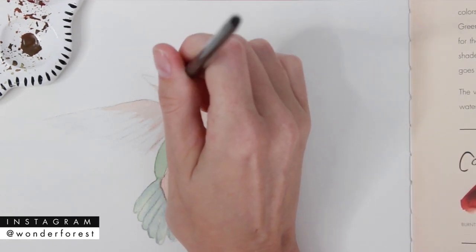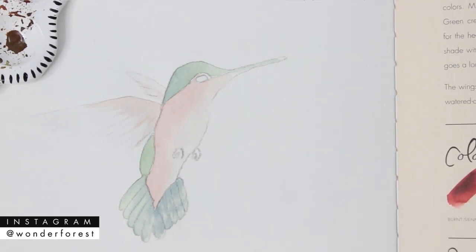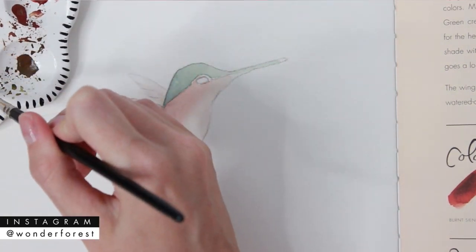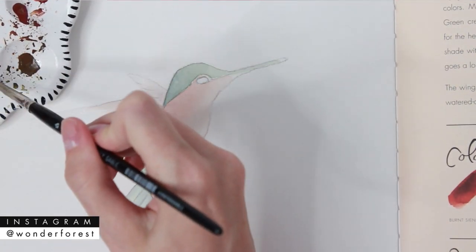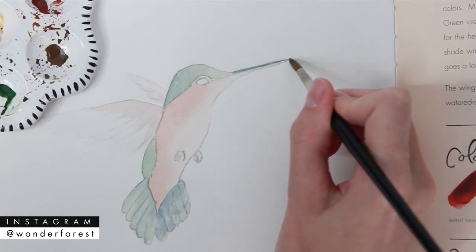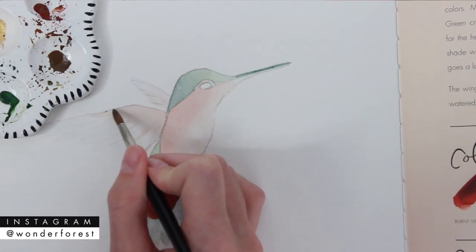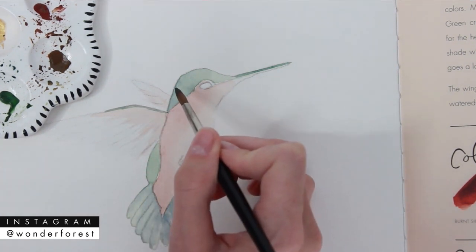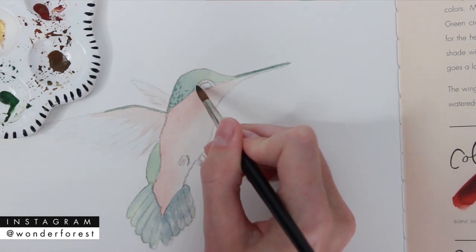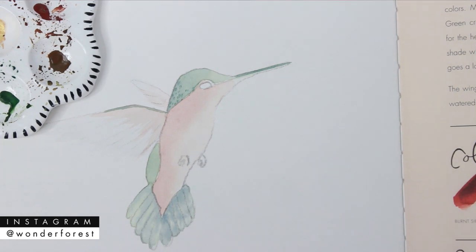Let that dry again. For the final step, go in and add details to the bird. Using a mix of hookers dark green and indigo to create a darker shade — you can also add a little Indian red to make it more of a brown tint. Add a nice thin stroke to the top of the beak, then add details wherever you think they're needed. Feel free to experiment; you don't have to follow the exact details from the book — add more, add less, however you want to finish it is up to you.